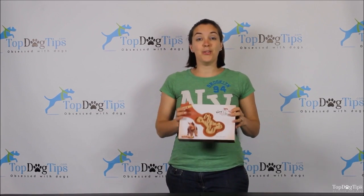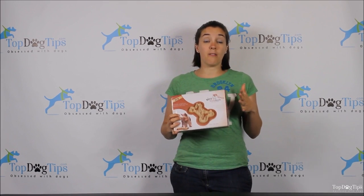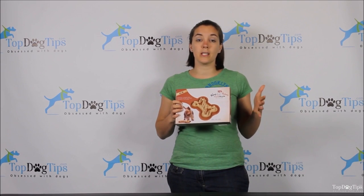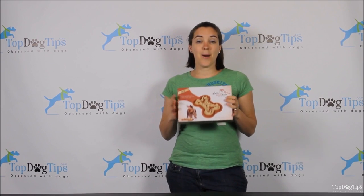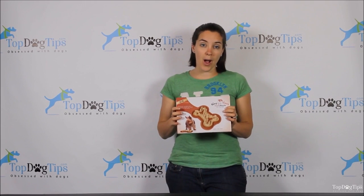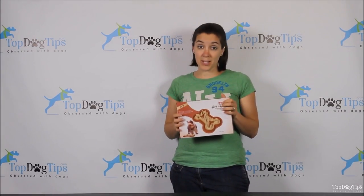I will be back on the 16th with a new giveaway for you, so stay tuned for that. Again, you can subscribe to our newsletter, you can follow us on Facebook, Twitter, or Google Plus, and keep checking our website topdogtips.com to see all the upcoming giveaways as well as a lot of great product reviews and dog related information. I wish you guys good luck and I hope to see you or hear from you on Facebook and on our website as well — have a great day and good luck guys! Thank you!